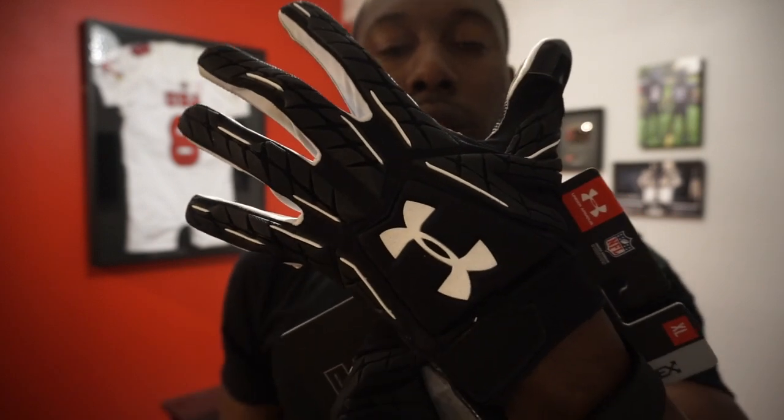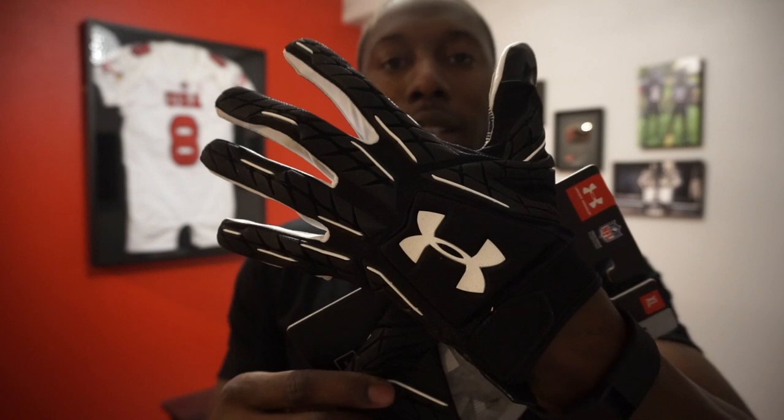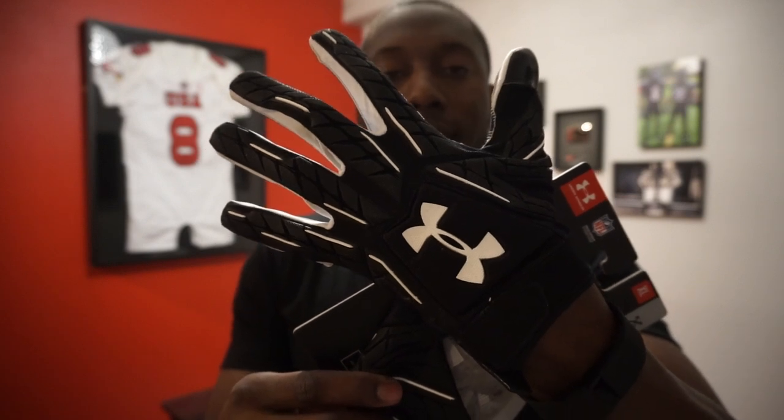Here's your quick look at the Fierce. A lot of you guys wanted me to unbox and review this, so trust that the detailed performance review is coming. If you like my other glove videos, remember to give me a thumbs up, share, subscribe, and I'll see you guys next time.